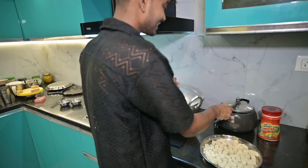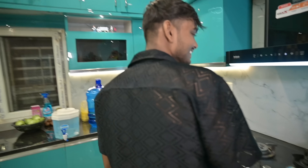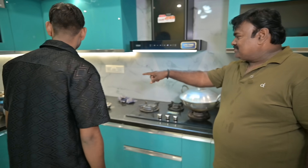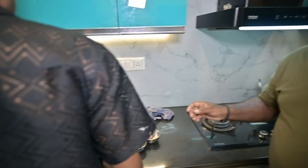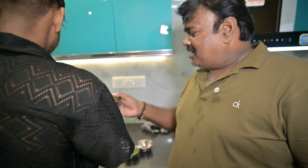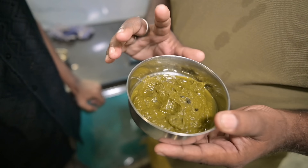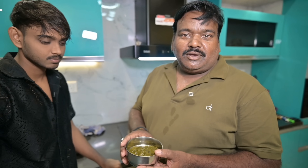Paneer. Andai, Paneer? Look at this — this is Dhania Patta. This is Dhania Patta. This is Palak. This is Palak. It is 1 kg of Palak.